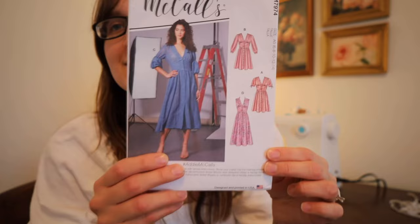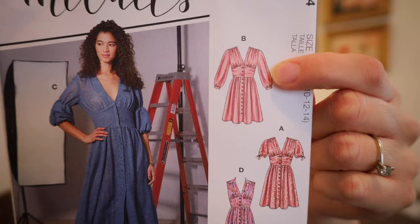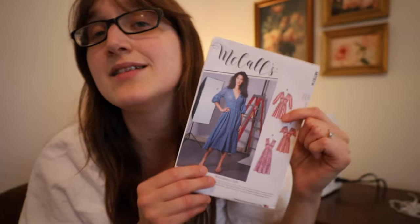The dress we are going to make is McCall's 7974 and I'm going to make view B with these long sleeves, this corset detailing, and it also has pockets — it is a button front dress. Lauren Johnson did make this dress, but to challenge myself, I am choosing not to watch her video and try to actually learn how to properly read a sewing pattern.